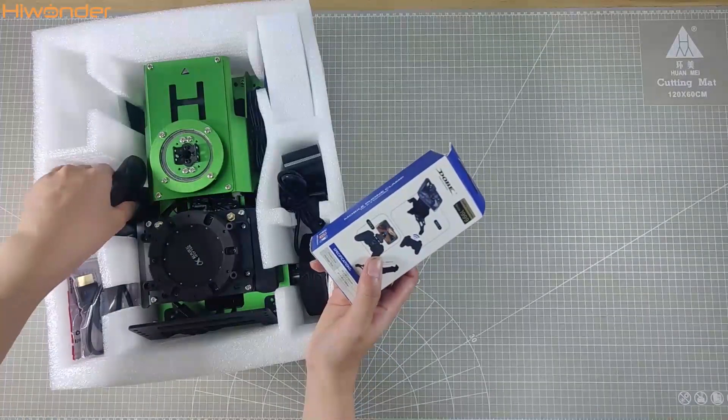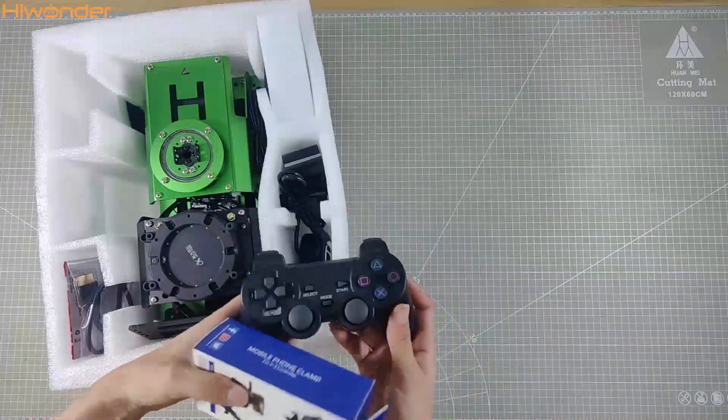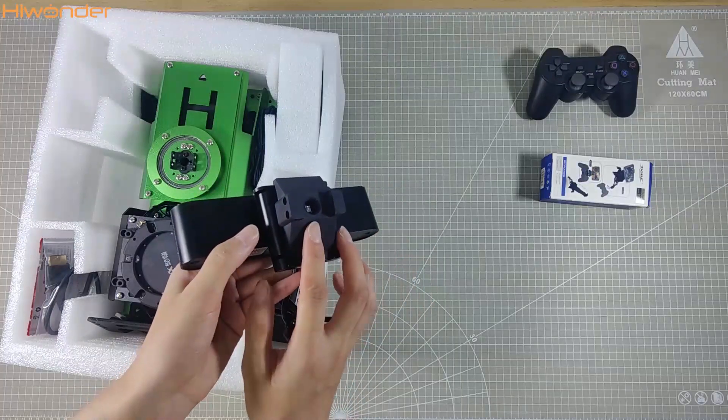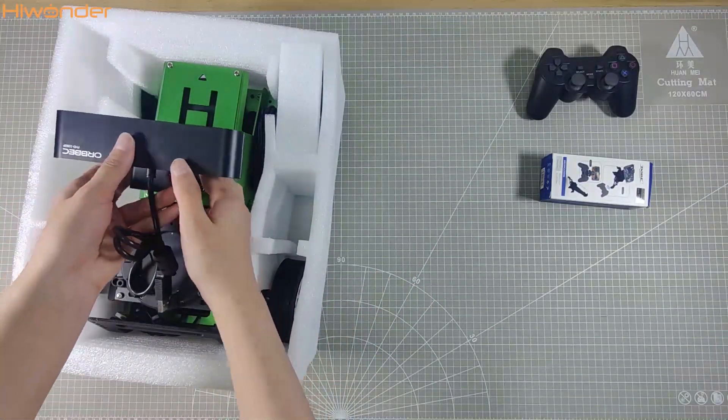First up, we get a phone clip, which pairs up with our wireless handle. There's also a dev camera in here. The camera bracket is pre-installed on the camera, making it super easy to mount on your robot car.